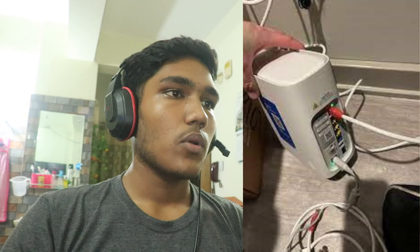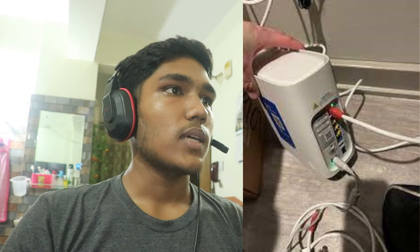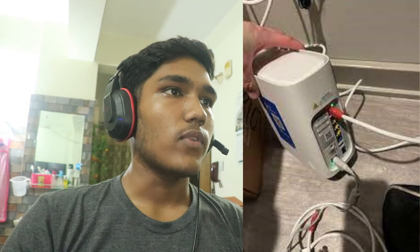The last step is to try a wired connection — connect the extender to the router with an ethernet cable. If the issue persists, contact AT&T support. That's how you can fix an ATT Wi-Fi extender blinking red.